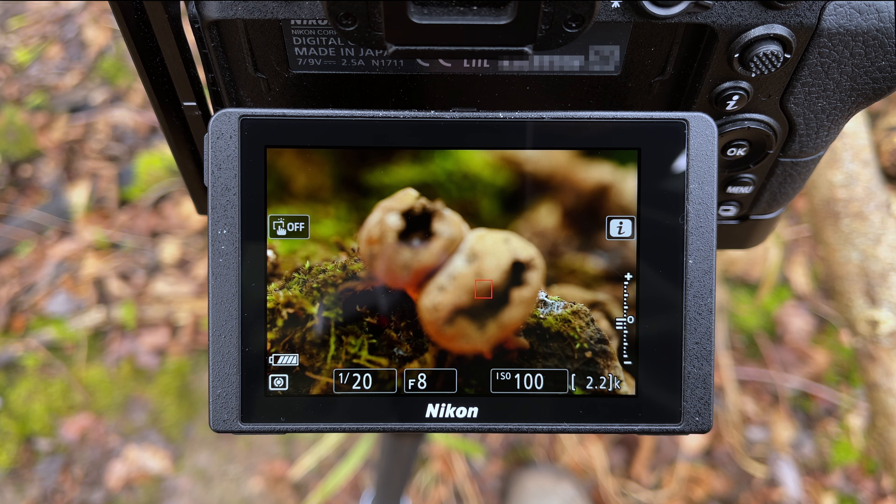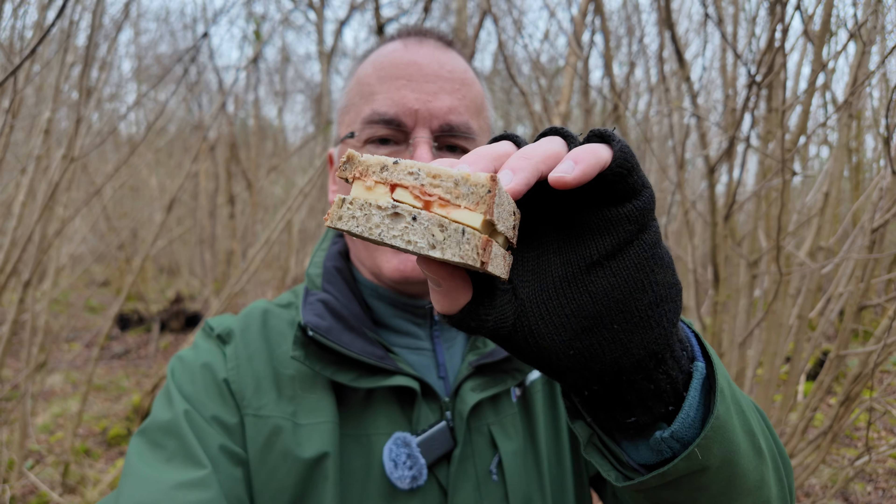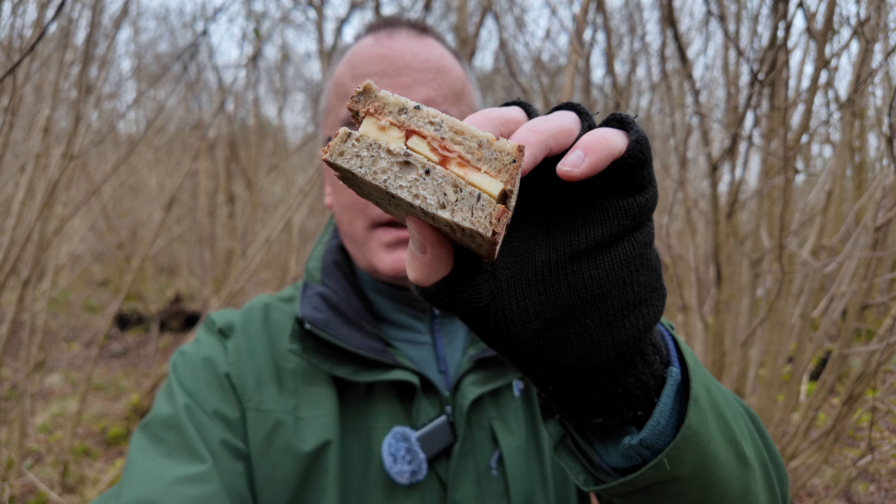That shot is done, ladies and gents. What you don't see by the magic of video editing is it actually took me about an hour to shoot because I kept fluffing my words, so now I'm going to have a well-deserved — or perhaps undeserved — cup of coffee. I'm conscious this doesn't become a channel entirely about cheese sandwiches, but inevitably I have to show you this.